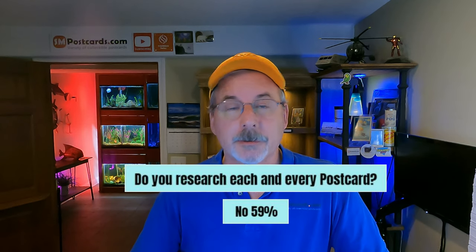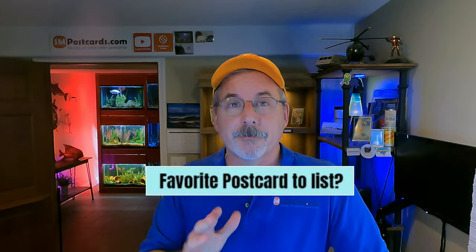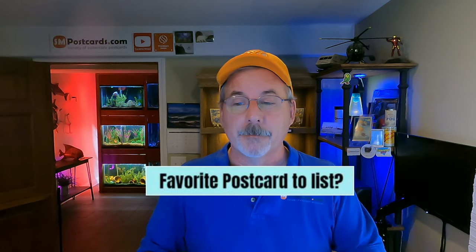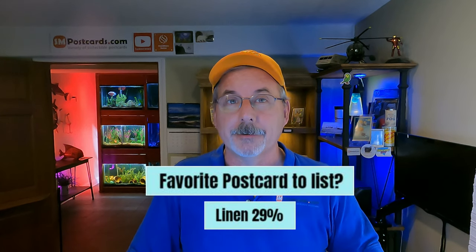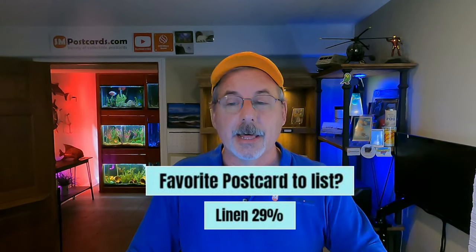What's your favorite postcard to list? Mine are chromes — I love listing them. But 29% of sellers said linen is their favorite to list. That's a change — linens were once overlooked when chrome took over, and hardcore older collectors didn't care for them. Now linen is the top favorite to list. They're good-looking cards with vibrant colors and good card stock. If you're not listing linens in 2023, take a look.